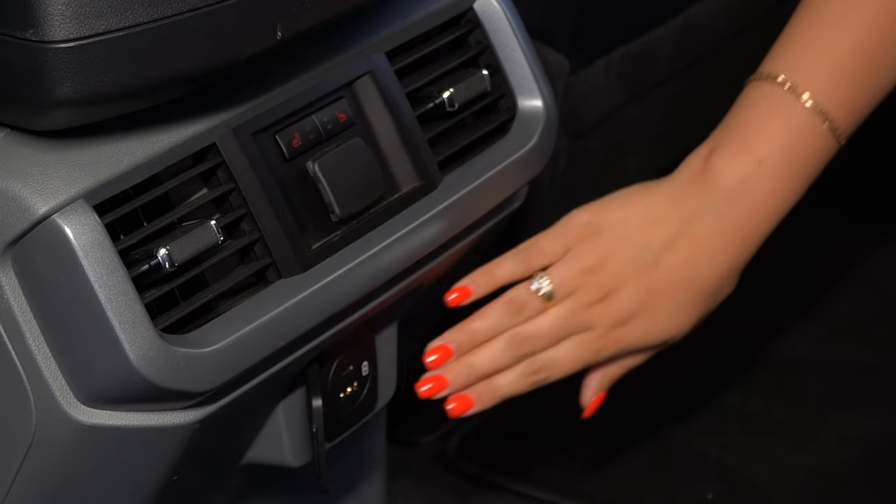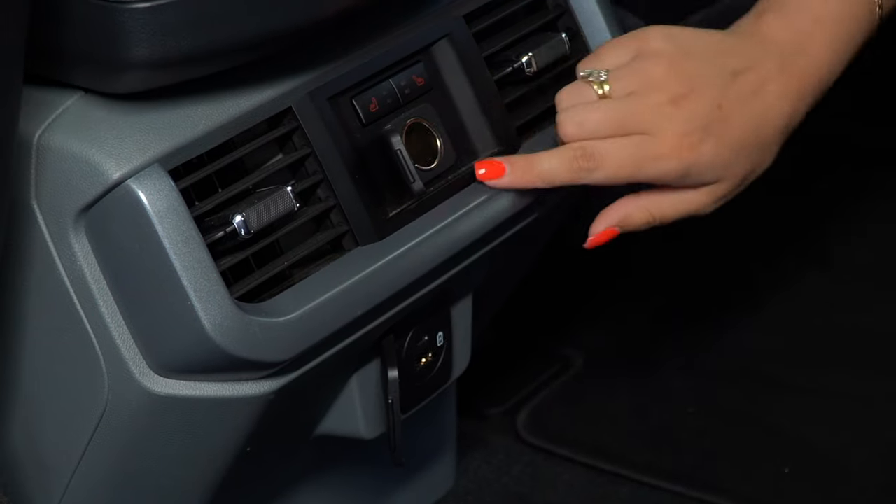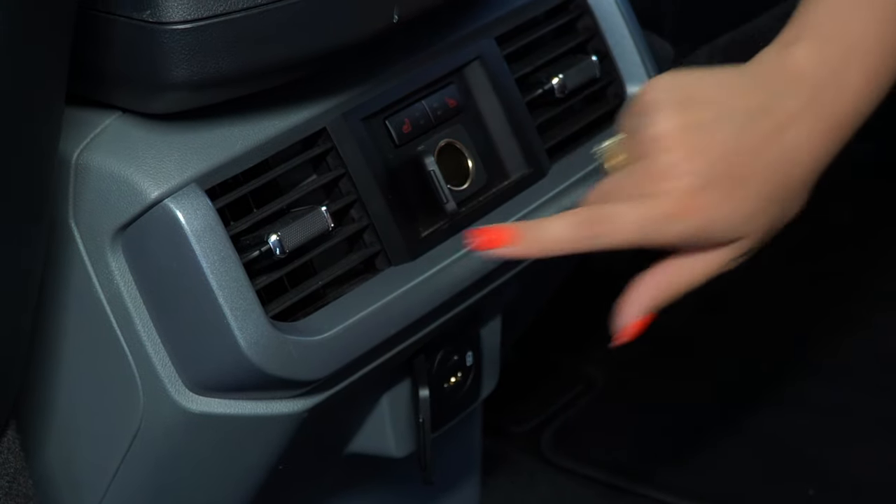In the back we have USB-A, USB-C, a 12 volt outlet, heated rear seats, and two air vents.